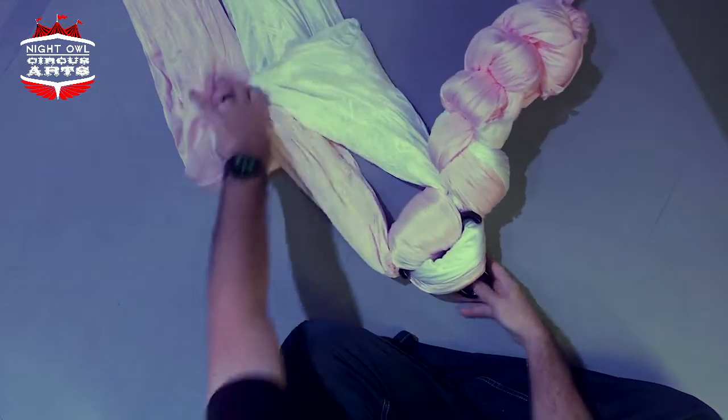And there's a two-color silk. Thanks for watching, and don't forget to check out my aerial rigging classes — I teach them once a month over Zoom. You can get more information at nightowlcircusarts.com/rigging. I'll see you next time. Thank you.